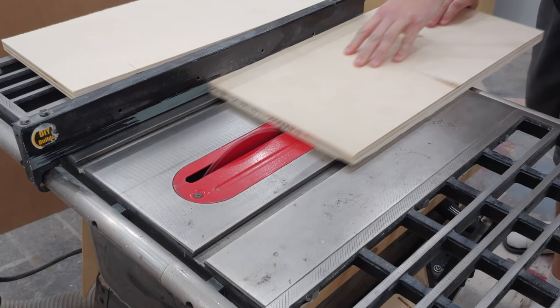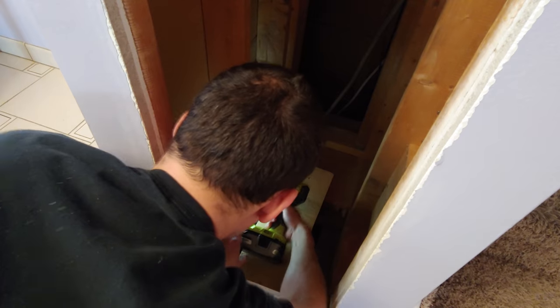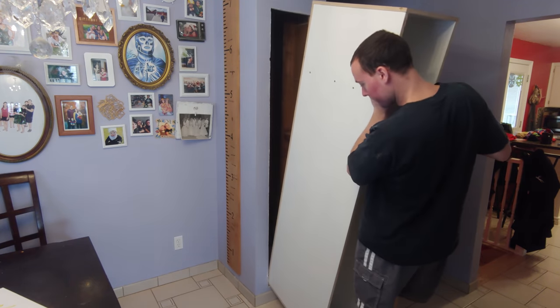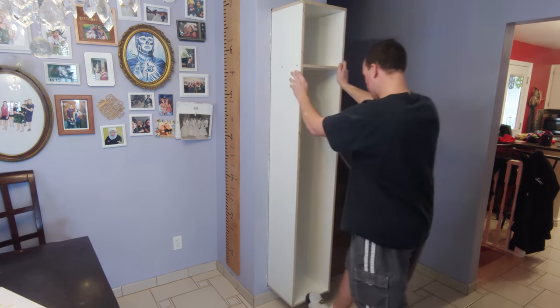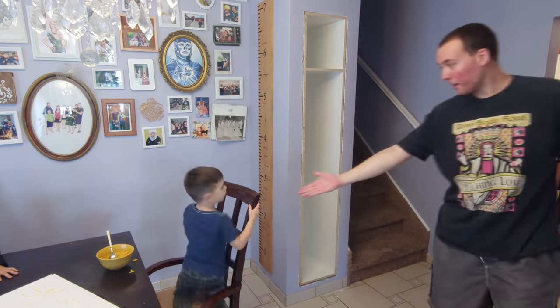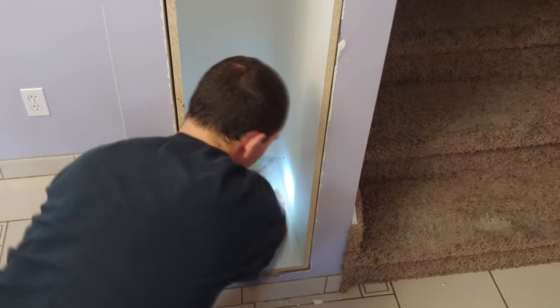I can now cut two spacer blocks from scrap pieces of three-quarter inch plywood. These get screwed in place along the bottom of the cavity and are used to support the weight of the cabinet as well as set the correct height off the ground. Next I finesse the cabinet into the hole by first tipping it backwards then giving it a little tappy tap tap into the hole. I measured how far the studs were from the face and drove in four two and a half inch screws to secure the cabinet.